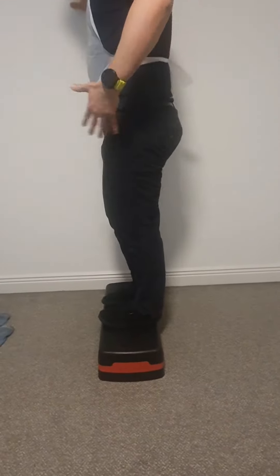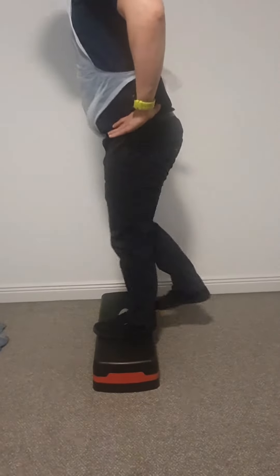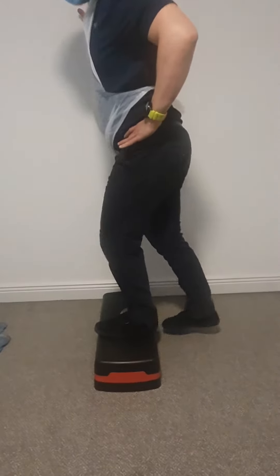You're going to touch the wall over here, standing on this leg, and just step down and bring it up. You're trying to keep the pelvis level — just in a level position like this. What you are not trying to do is reach down like this.